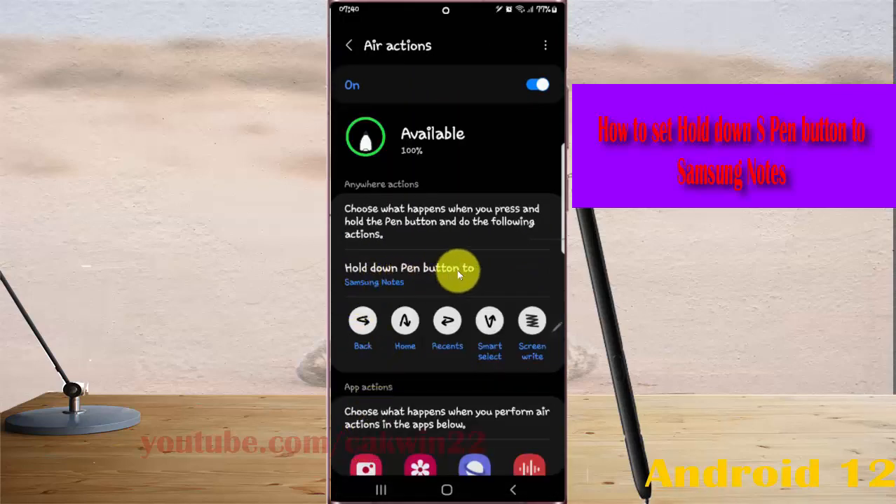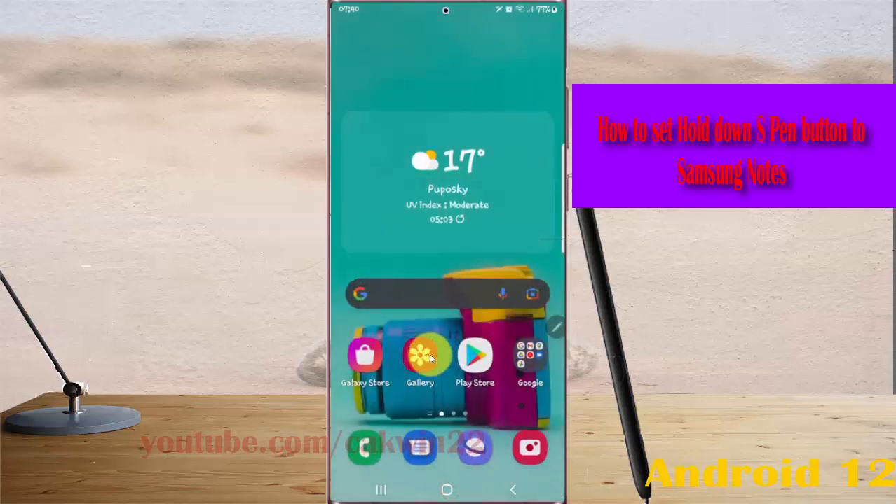Now the hold down button is set to Samsung Notes. When you press and hold your S Pen button, Samsung Notes will open.